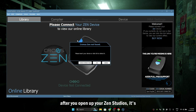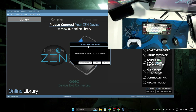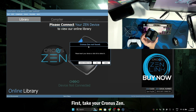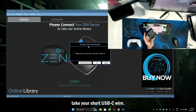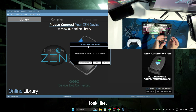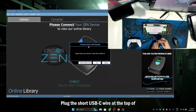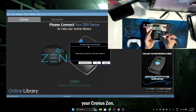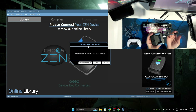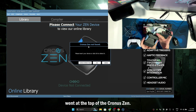After you open up your Zen Studio, it's going to say ChronoZen not found. So what you need to do now is follow my steps. First, take your ChronoZen. After you take your ChronoZen, take your short USB-C wire. This is what the USB-C wire is going to look like — it's the shortest USB-C wire you get with your ChronoZen. Plug the short USB-C wire at the top of your ChronoZen, like this.